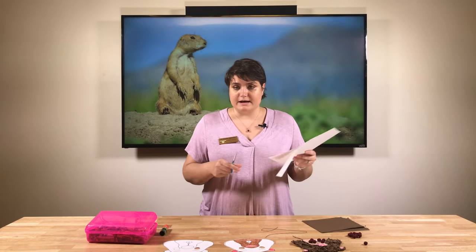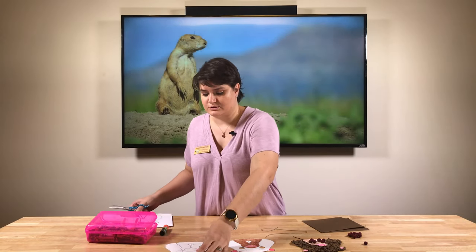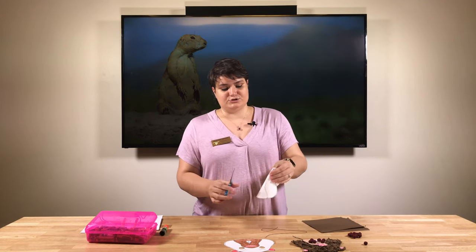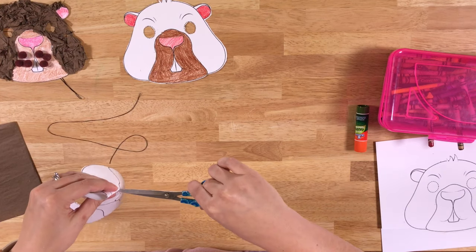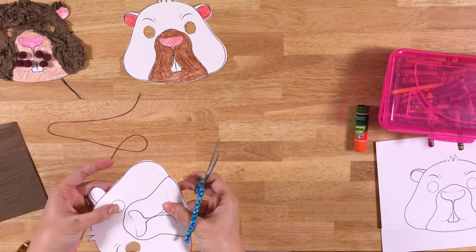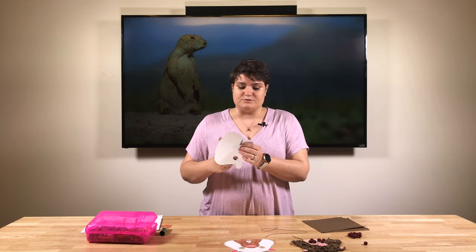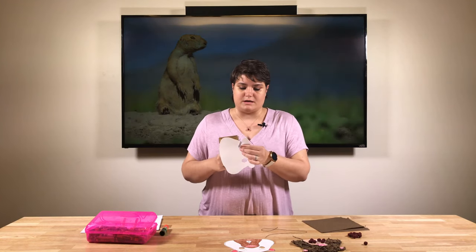We're going to continue cutting, and this is where you'll also need to cut out the eye. What I do is usually pinch right where the eye is, make a little snip right in the center of the eye, and just cut it out. If you need help, make sure to ask — this part can be a little tricky.